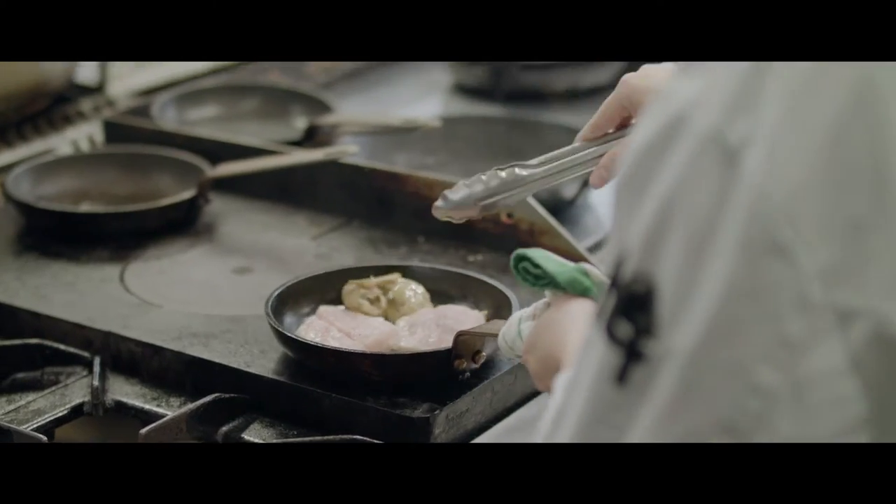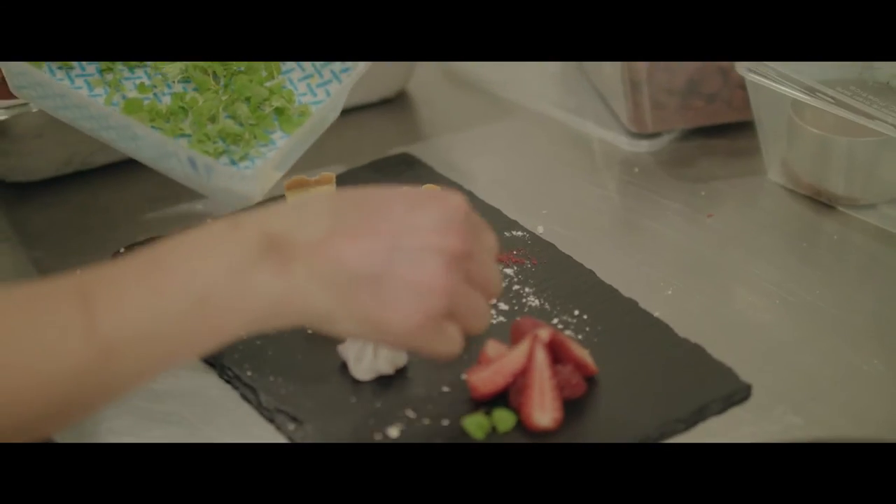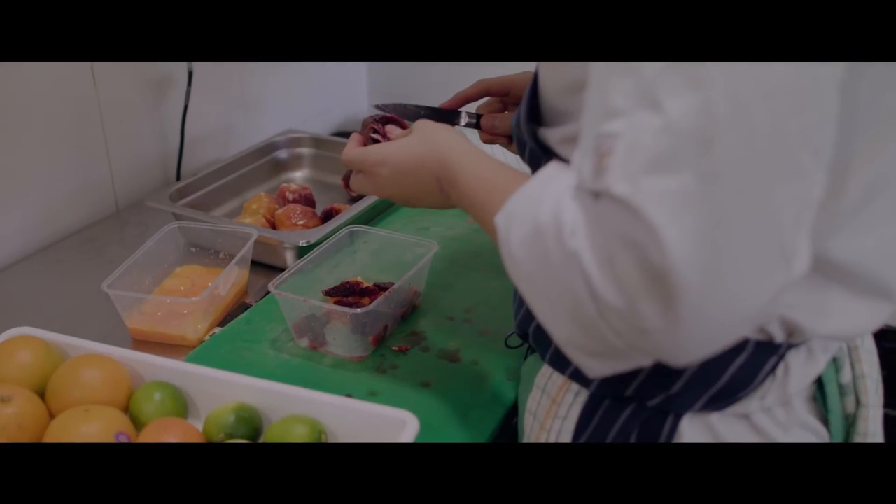Down to a much cooler part of the kitchen — this is our pastry section. All of our a la carte desserts come out of here. You can see Carlos is actually segmenting some blood oranges.